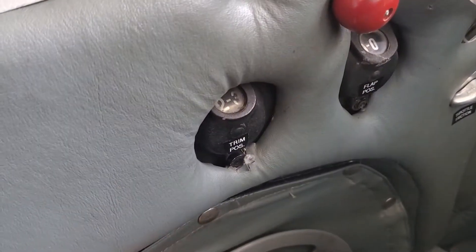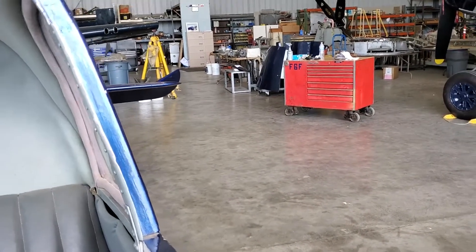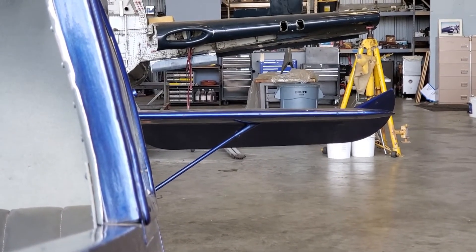This is the trim position. Moving it back is aircraft nose up — you can see the indicator changing. If you look carefully, you can see the stabilizer is deflecting down.